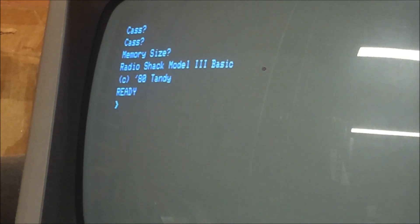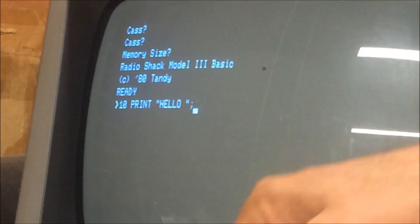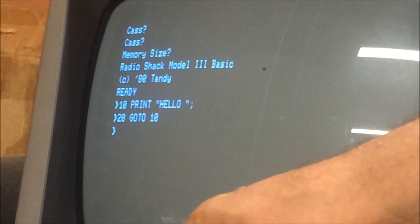It looks like the picture has been cleaned up. There are two knobs — one gives you brightness and the other gives you contrast, and the contrast really helped clean the picture. Can we write a program in BASIC? Let's run this program.